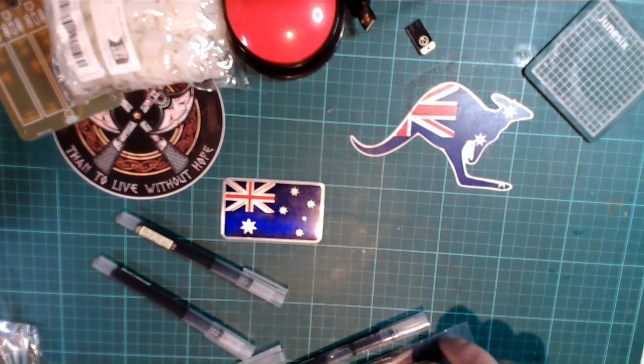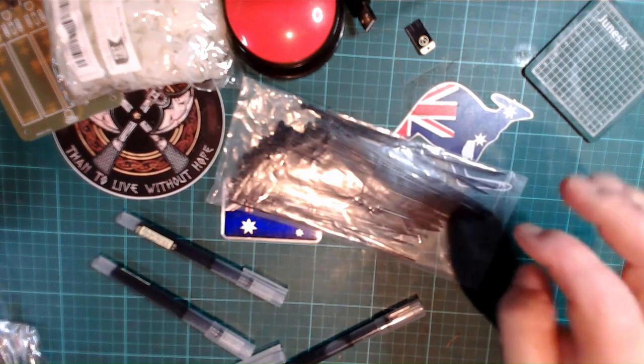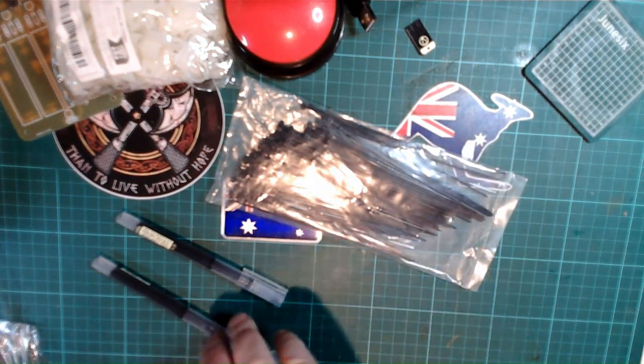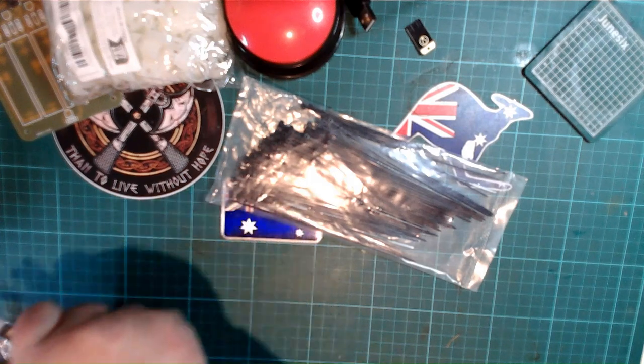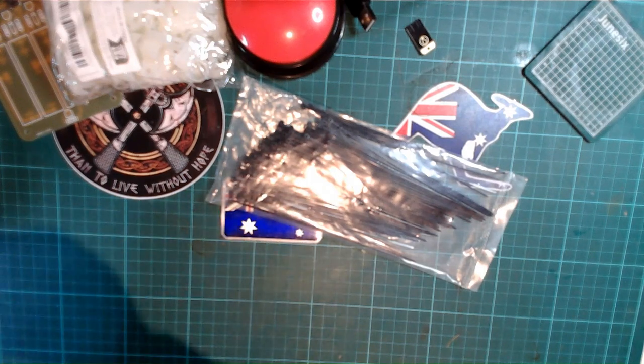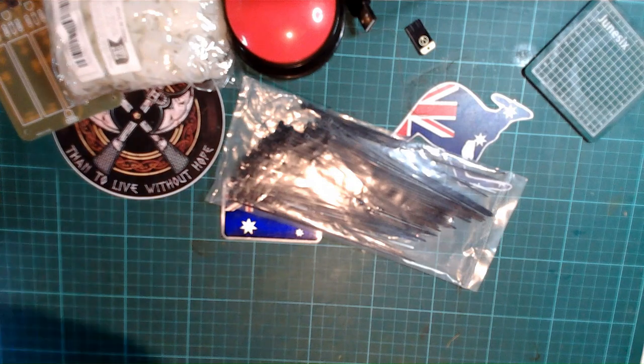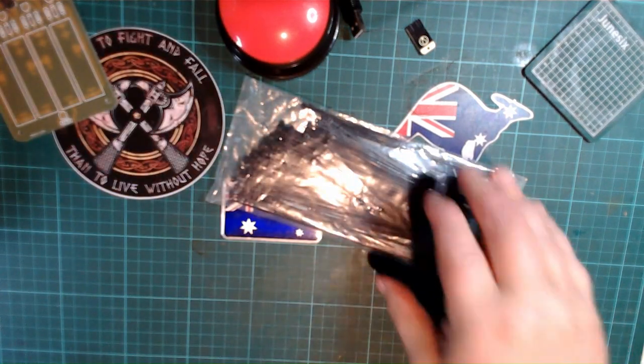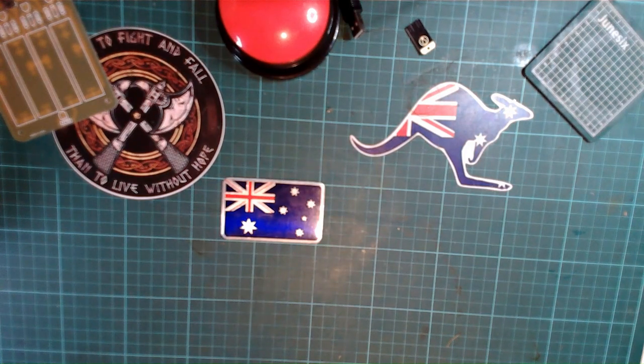I'm not going to open these, but these are some 150-millimeter zip ties. You've seen the pens, so we'll get all of that out of the way for sorting and listing. Let's keep going — oh, another big one.